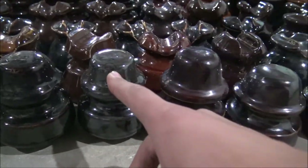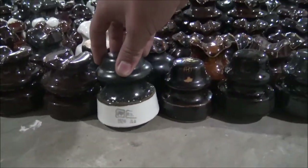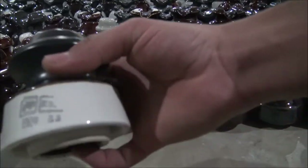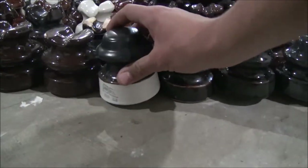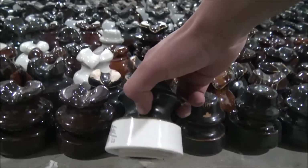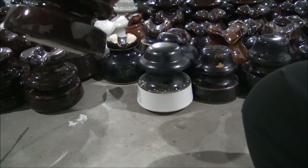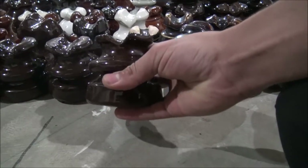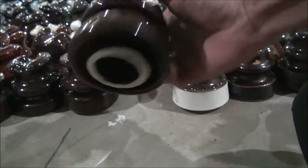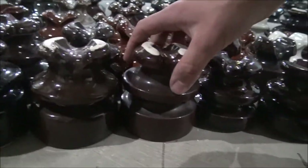Moving over into here, now these ones are Ohio Brass ones. You can't really see the logo very well, but it's right there. These are Ohio Brass ones until we get to this one, which is a little bit newer — 1978, I believe. This one's a Porcelain Product Nox insulator. It's definitely modern, and you can tell because it has a radio treatment.